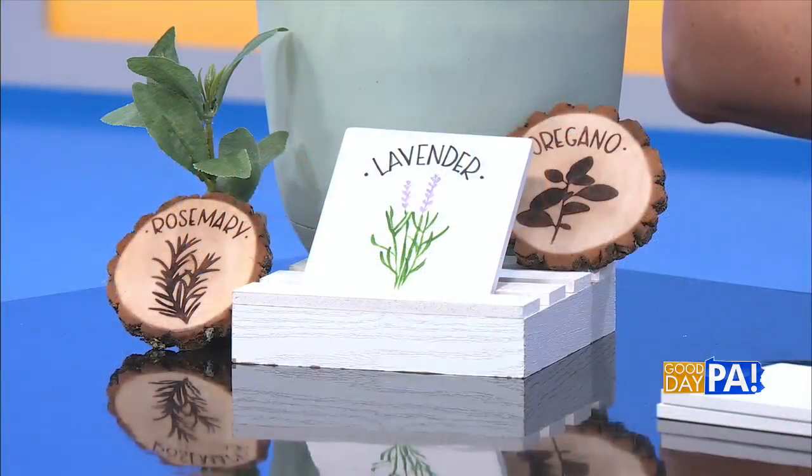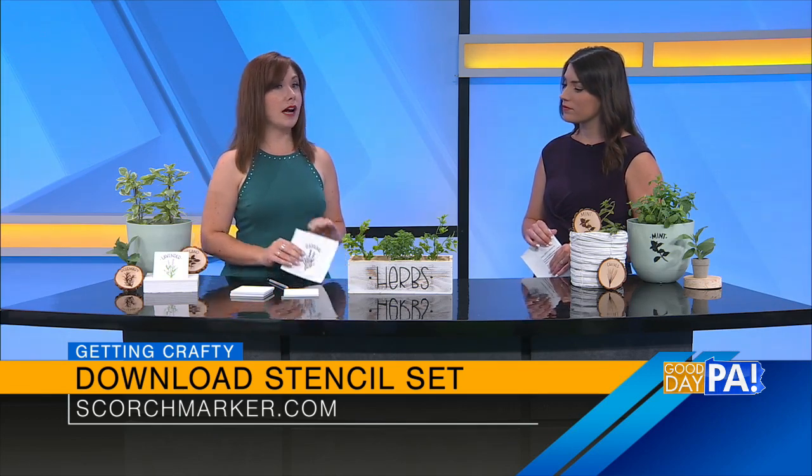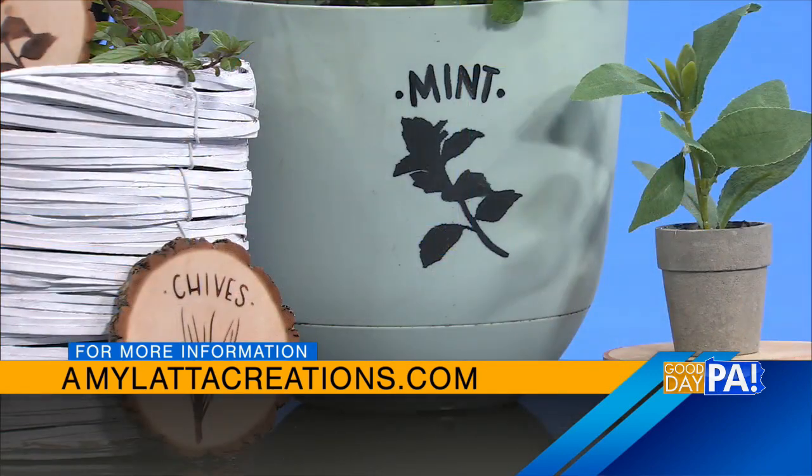You've given us so many great ideas, and you could do this not only for your garden — we were talking earlier about gifts. This is a great time of year, and kids could really get involved with this craft. The project tutorials are at amyladdocreations.com, and my friends at Scorchmarker have the download of the images at scorchmarker.com. The code is ILOVESTENCILS, all one word, all lowercase, and you can download all of those images for free. Really easy.